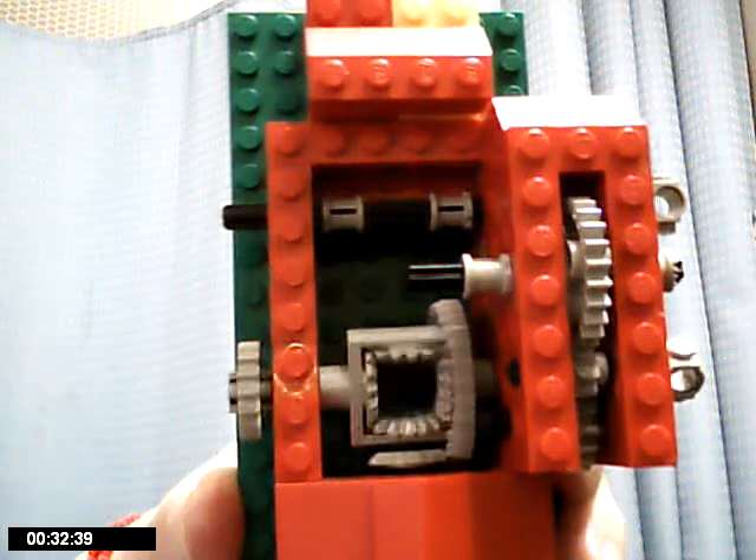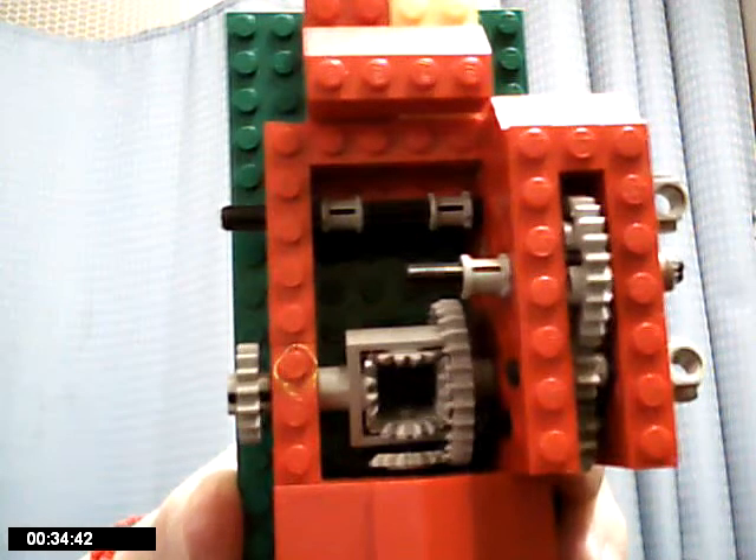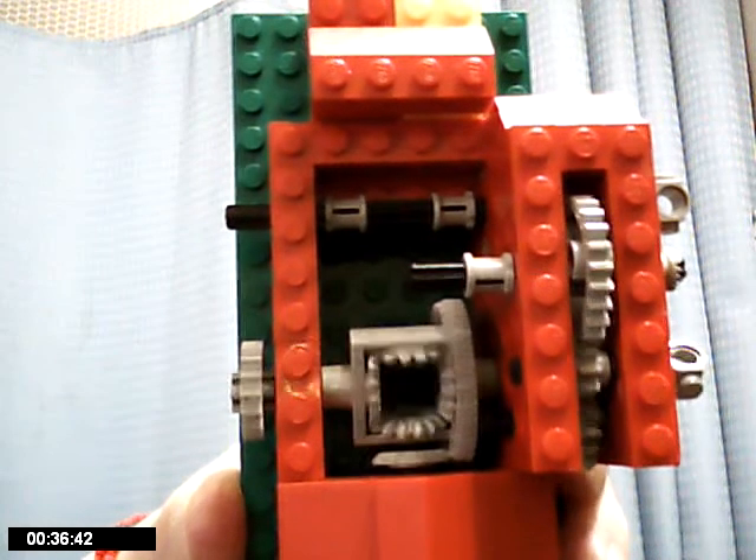students of PCS Center for Enriched Learning in Napa, Idaho, set about assembling these models.